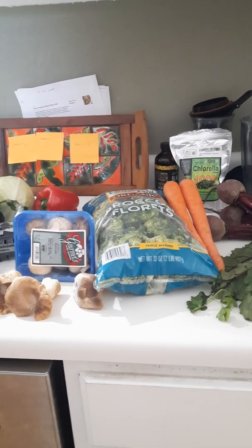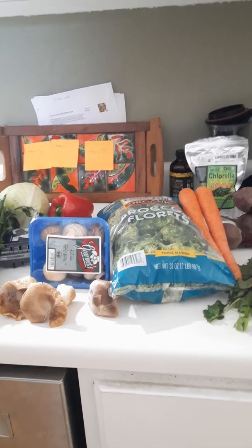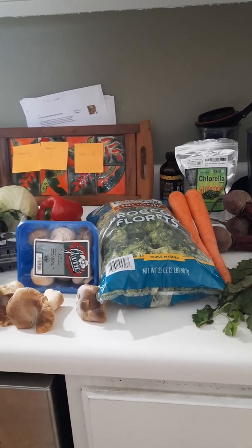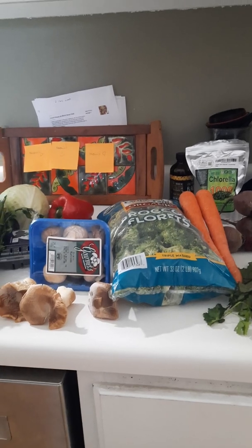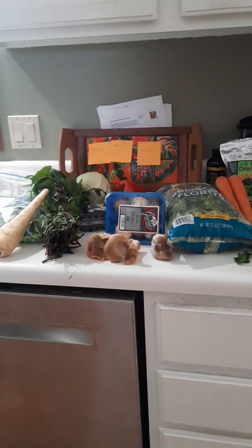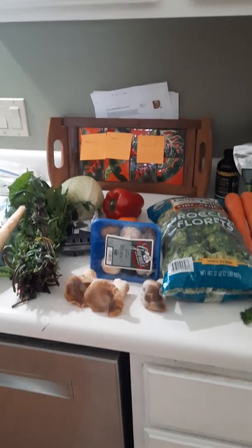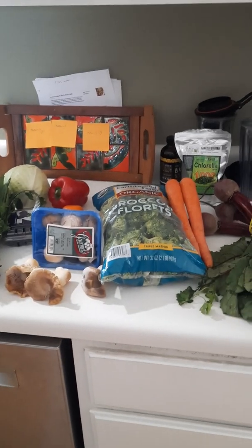I'm making a microbiome mash this morning. What that means is that it helps to feed your microbiome with all different kinds of foods and a variety of foods every single day. As you can see, there's a whole bunch of things here on my counter and I'll share even more in just a second.